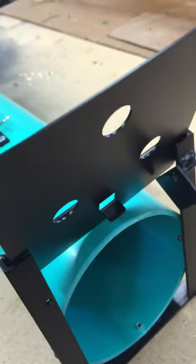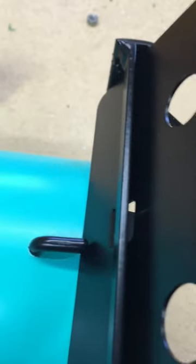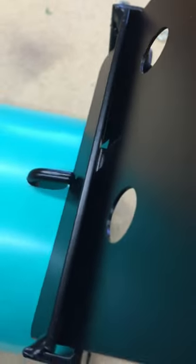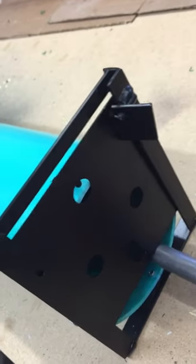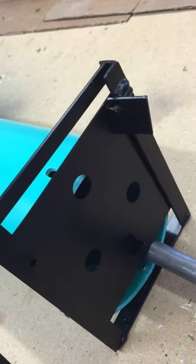You just set it on top like that so that it's underneath the tab — and it's good and solid right there. It's not going to move until something actually goes into the trap and presses down on that little plate. And there we go.